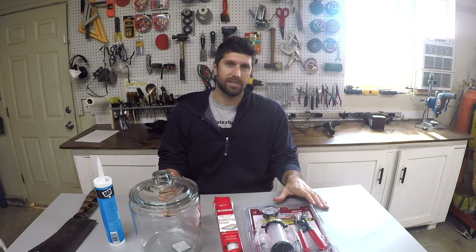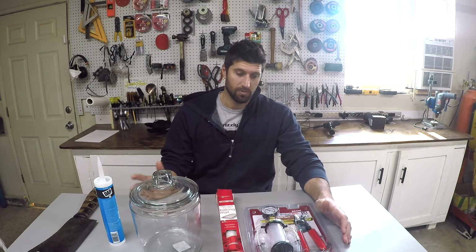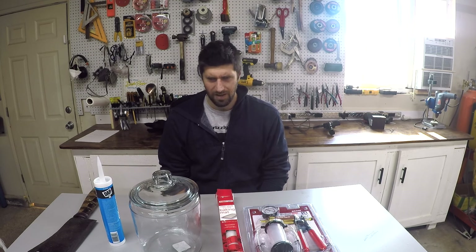This is the absolute cheapest and easiest way to make a vacuum chamber. When researching online DIY vacuum chambers, there were tons of videos. A lot of them were great, but they were super complicated.